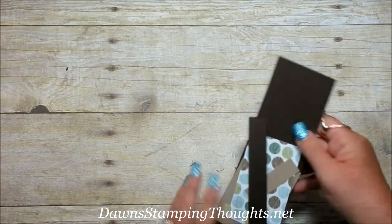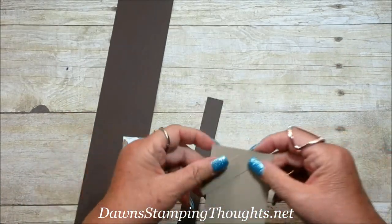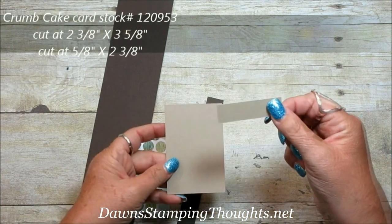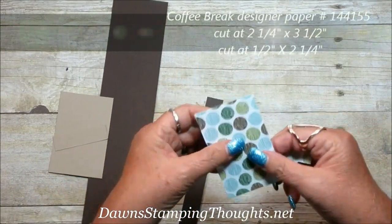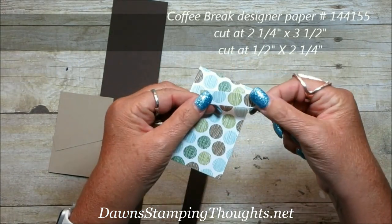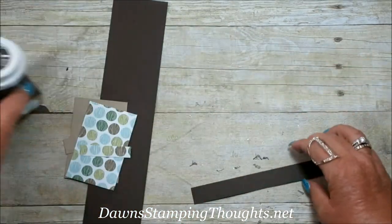Let's go ahead and get started. The early espresso piece is cut at 2½ by 11 inches, then the crumb cake piece is cut at 2⅜ by 3⅝. The small piece is cut at ⅝ by 2⅜. The designer paper, which is the coffee break, is cut at 2¼ by 3½, and the little tiny piece is cut at ½ inch by 2¼.